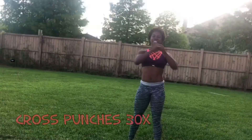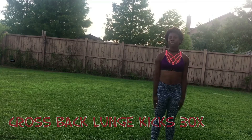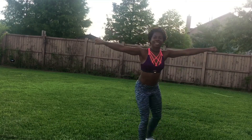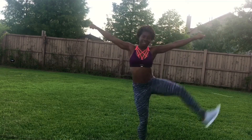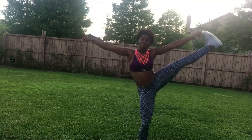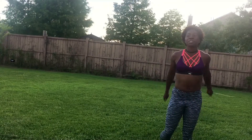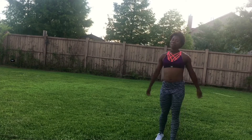Cross back lunge, 30. Let's go — other side. That was just the first round, got three or four to go.